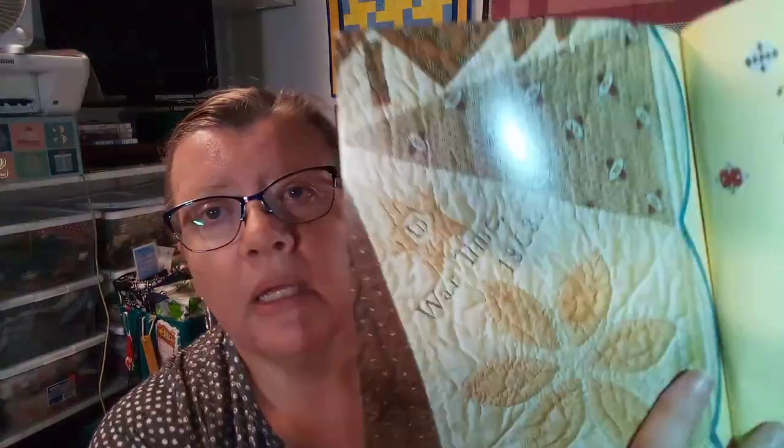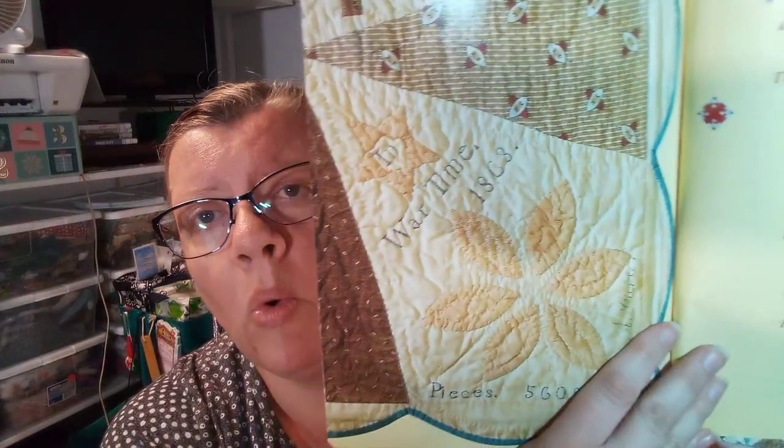In the corner of her quilt it says 'in wartime,' so she made this quilt during the Civil War. It is so well preserved that it is still on display in the museum, and I think it's only a few times a year that you can actually see the quilt.